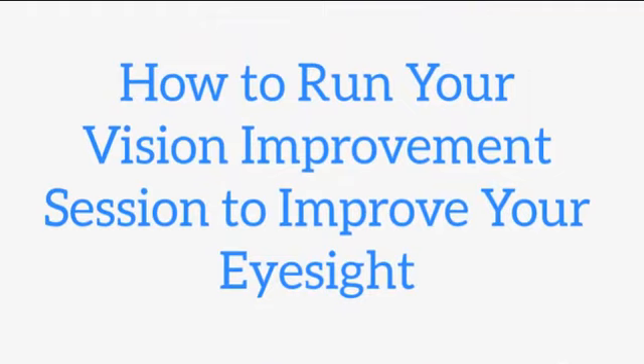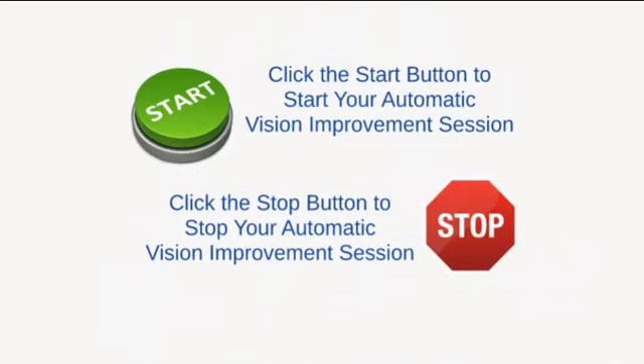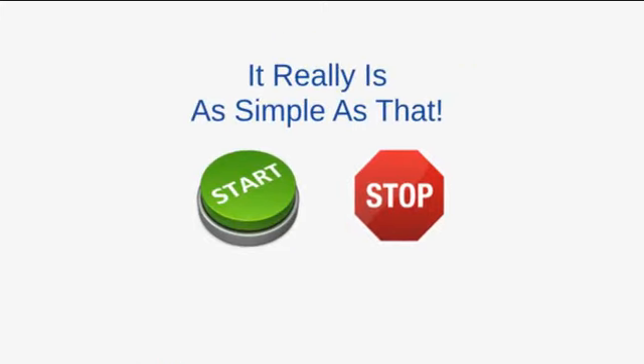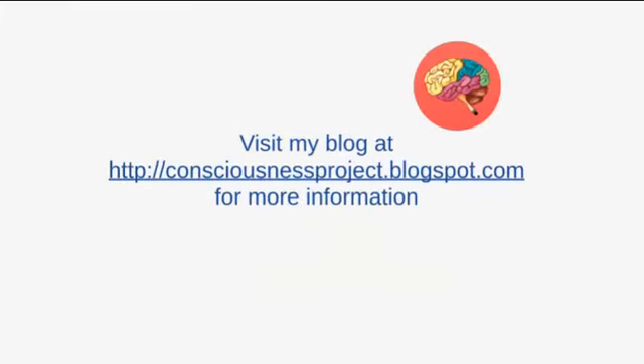How to run your vision improvement session to improve your eyesight. Click the start button to start your automatic vision improvement session, then click the stop button to stop it. It really is as simple as that. Visit my blog at consciousnessproject.blogspot.com for more information.